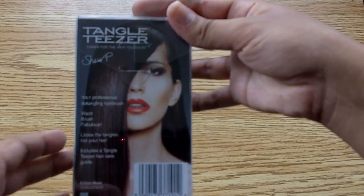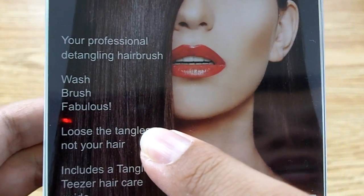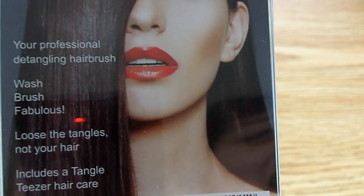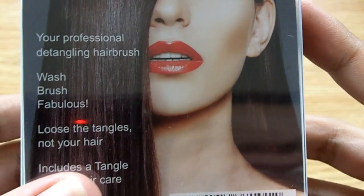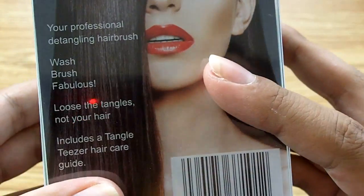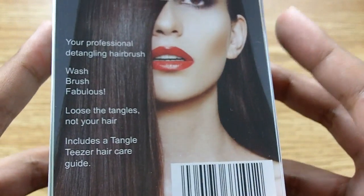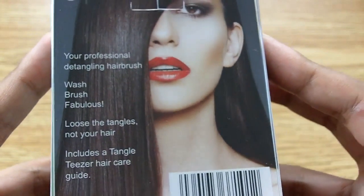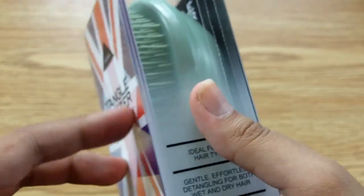The one thing that really annoyed me when I first read this box is — it says 'loose the tangles, not the hair.' I am such a huge snob when it comes to misspellings and typos like that. If I saw this in a store, I would actually be less likely to buy it because the person in charge of marketing and packaging this brush obviously didn't care enough about the product to edit it carefully. So thankfully, I did not see this box before I bought it online.